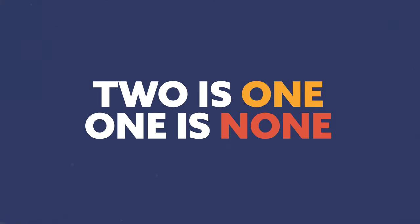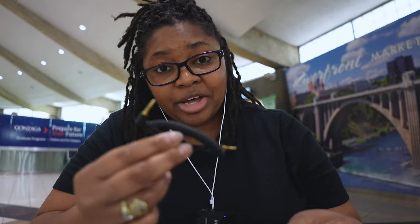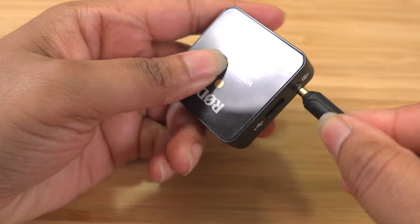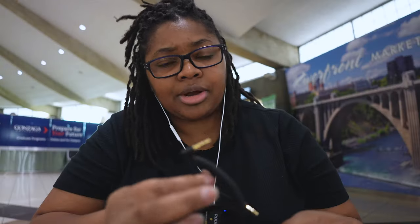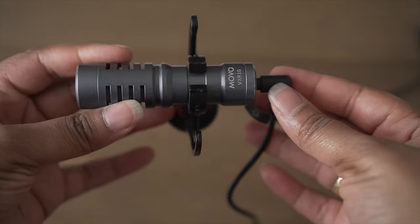The other thing I've found is two is one and one is none. So I have a backup TRRS to TRS 3.5mm cable. If anything happens — you're getting shortages or outages with whatever you're doing — I always have a backup. Sometimes I'll have my shotgun microphone on, that's all I plan to use, and then I find out I forgot the cable because I was using it for something else.